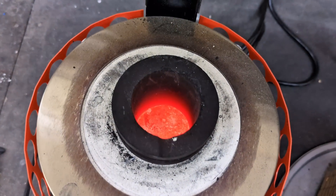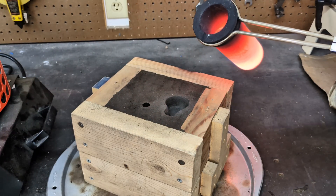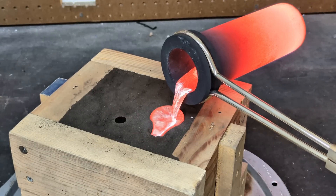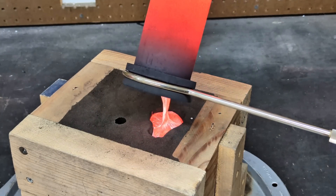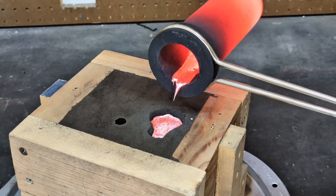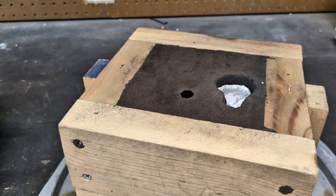The aluminum is now fully molten and it is now time to pour it into the mold. I'm going to let this set for about 15 or 20 minutes before I decide to open up this mold. Just look at that steam coming out of that vent.